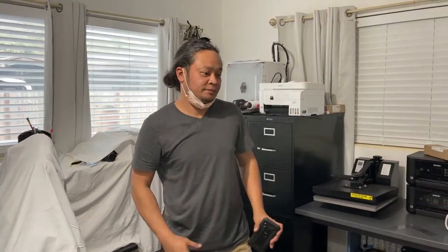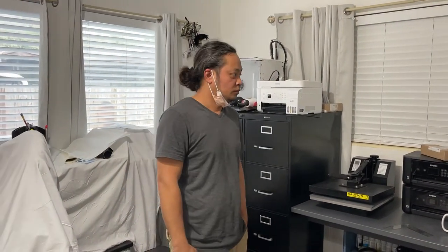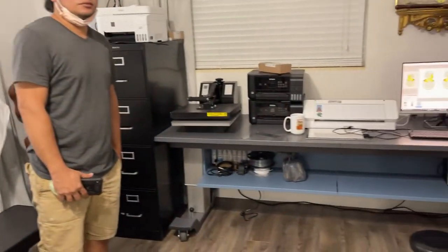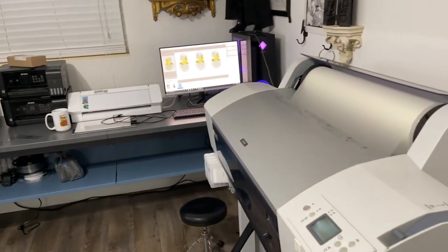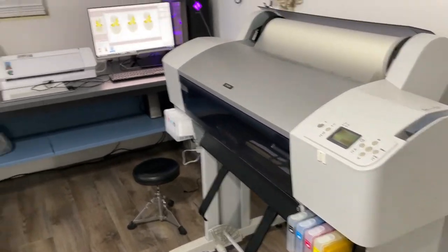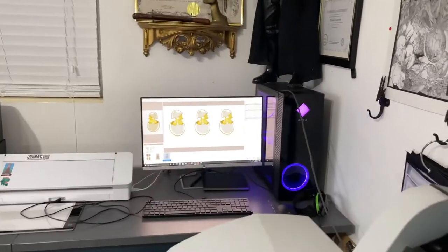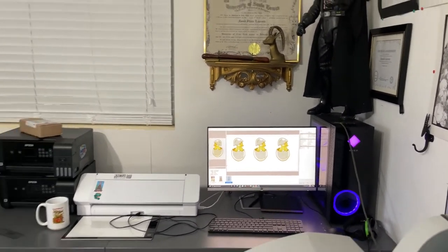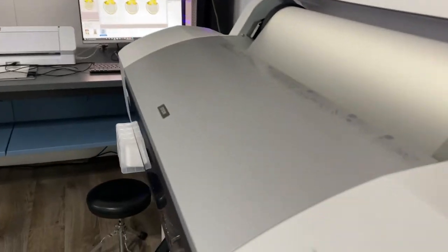They were considering the Epson L1800 before, but after reviewing they decided not to play with a small one anymore. They went directly to the 24-inch. This is their design printing right now — that's the popular Filipino design. It's printing a lot, so let's see what happens.